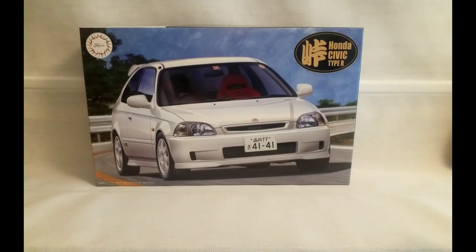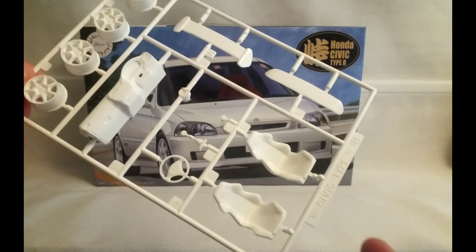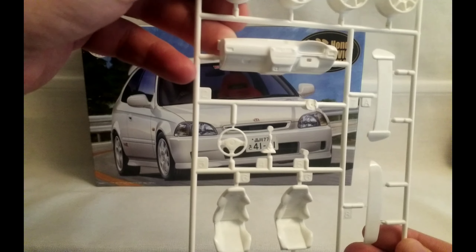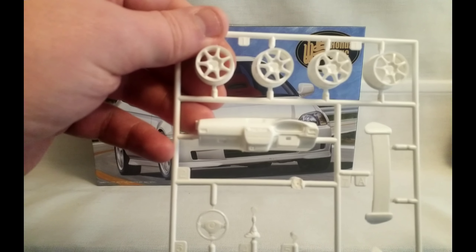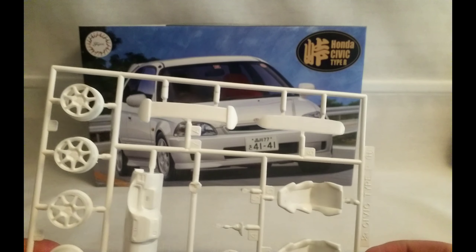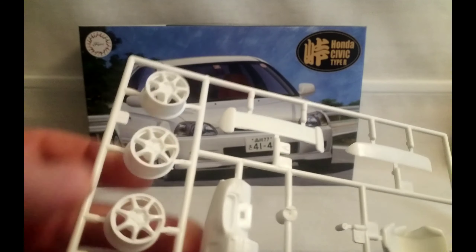I've got the bags all opened up. Let's take a wee look at the first sprue. We have your interior parts, you've got your seat there. Looks like your exhaust tip, gear lever, steering wheel. You've got the right hand drive dashboard there. And your EK9 Type R wheels. And our two part spoiler, with a bit of tidying up needed on the spoiler there.